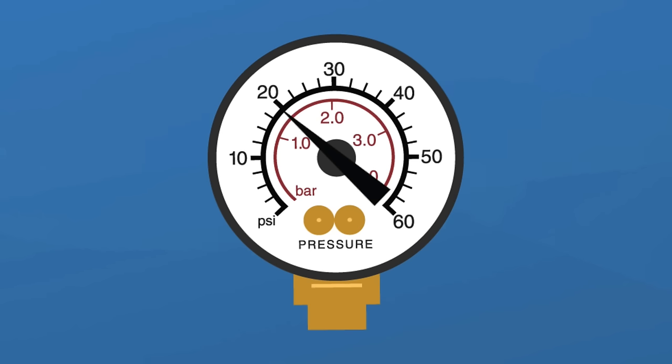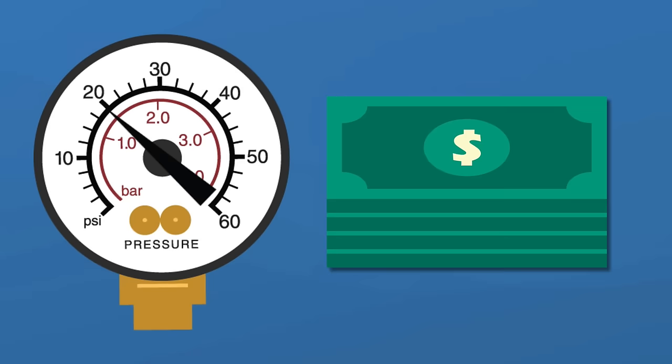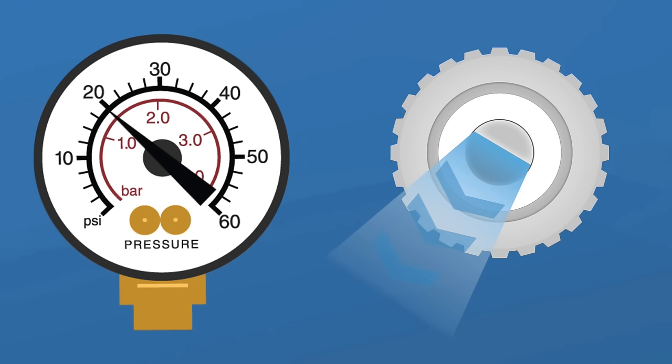There's a chance that your pressure gauge is faulty or has worn out over time. If you turn the pump motor off and the pressure gauge doesn't drop, that might mean it's time to replace it — luckily, it's not that expensive. Another good indicator of normal water pressure is the flow out of your return jets. If your water flow is fine but your pressure gauge is off, that might be another sign that your gauge is faulty.